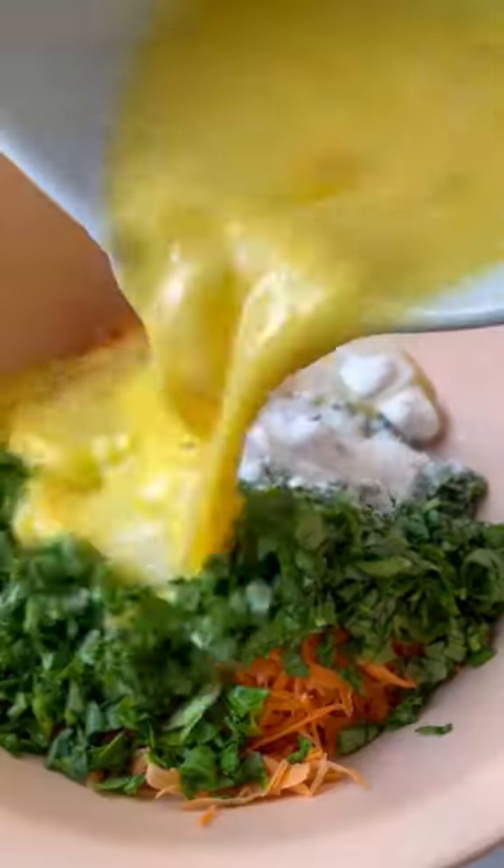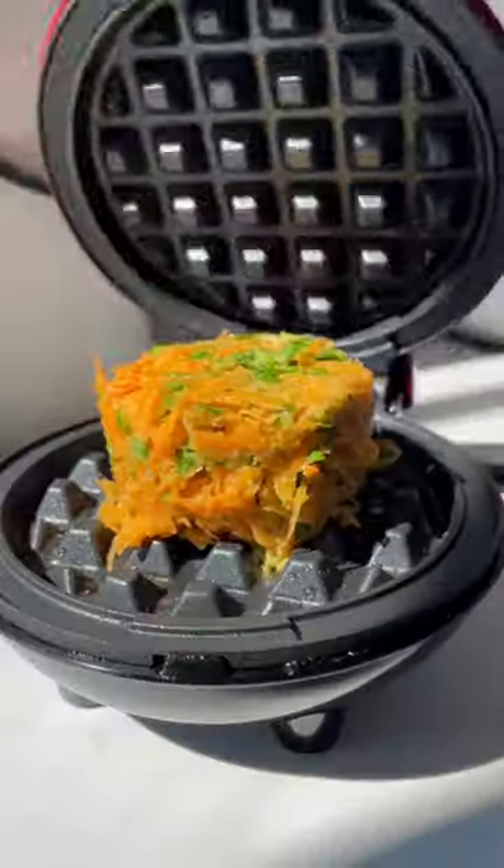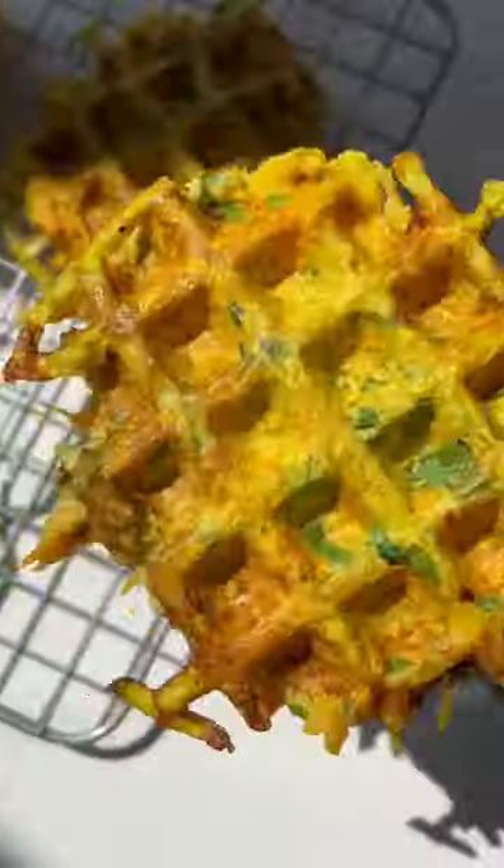Let's make these sweet potato hash brown waffles using some grated sweet potato, spinach, coconut flour, eggs, and some spices. Mix all the ingredients together and add it to your waffle iron. You can also use a mini waffle iron like I did.